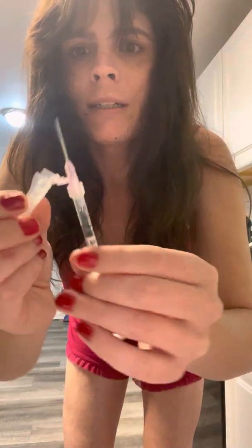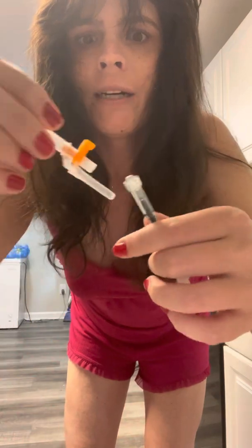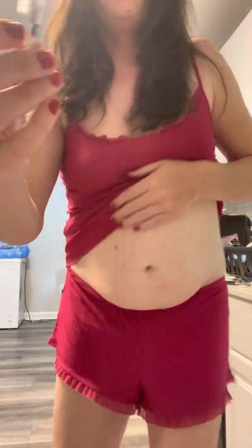I'm going to go ahead and carefully close this needle — it's got a safety lock so that you can't poke yourself. Now I'm going to screw on the needle that I use to inject myself; it's very thin. As I already applied some alcohol, I can reapply a little bit more just to keep the area sterile.